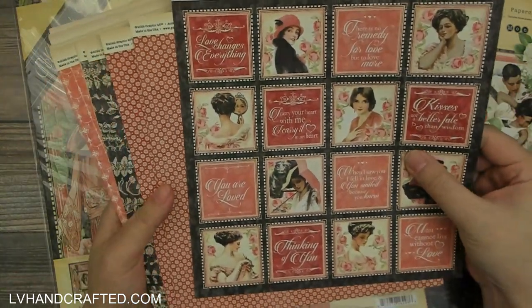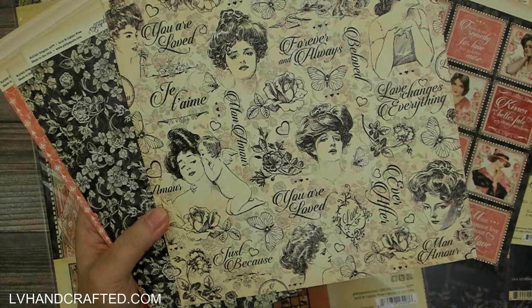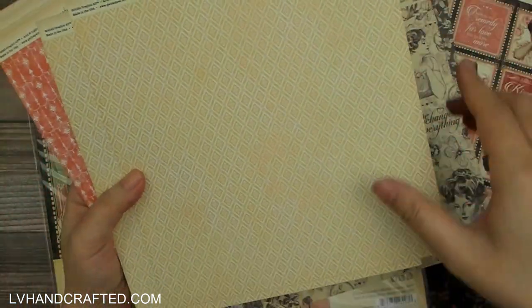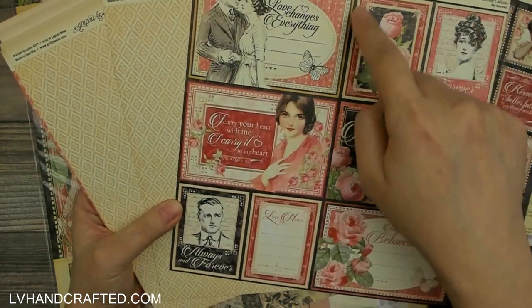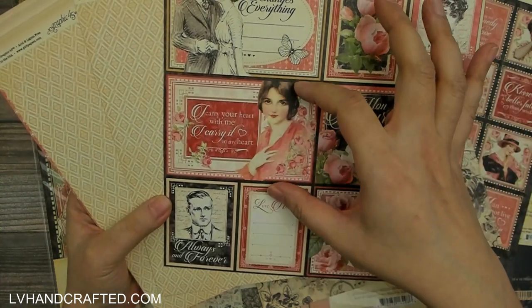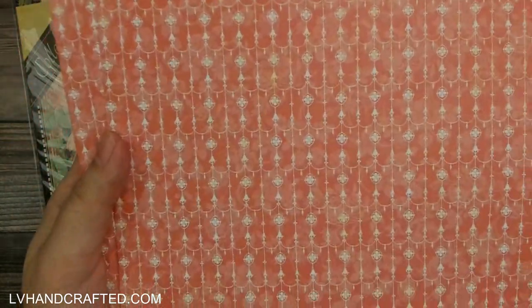There are three sheets, front and back they are the same. This is really lovely — a really nice floral pattern. You are loved, Mon Amour, je t'aime, forever and always, love changes everything. If you like to make scenes, a lot of these look like they'd be good wallpaper prints. These are really nice to use as cut-aparts, little journaling cards for mini albums, sentiments on a card, or turned into tags.